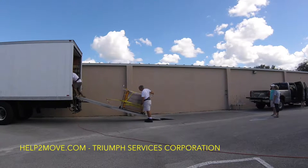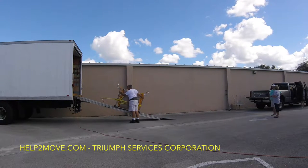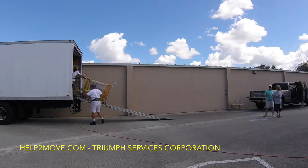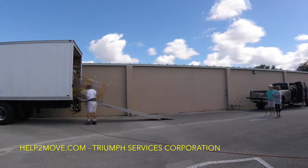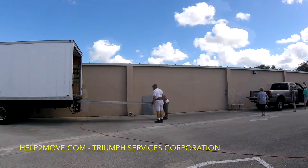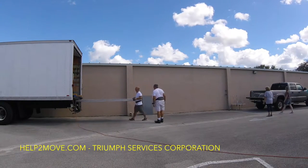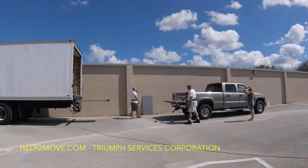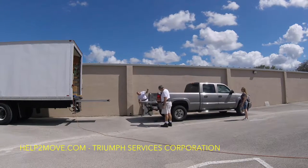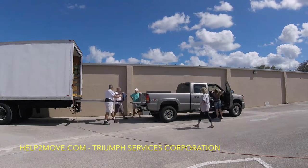Hi, today we are moving an antique money safe into a pickup. Because the gates of a pickup cannot hold a lot of weight, we are first transferring the money safe into our truck, then using the ramp of our truck to transfer the safe to the pickup. You're going to see the process — like this, we don't risk any damage and everything can go safely with no problem whatsoever.